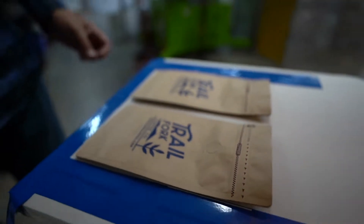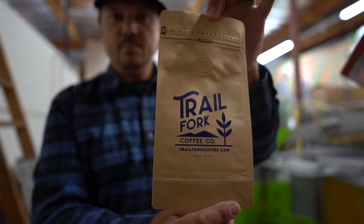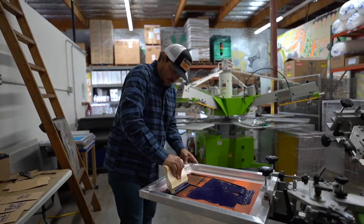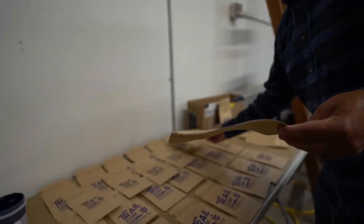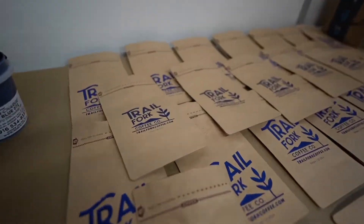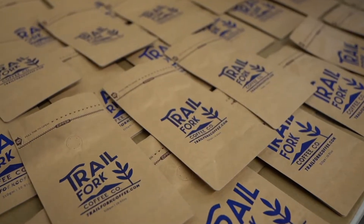There you go, not too bad. With a lot of screen printing projects, they don't always go how you need them to go the first time around, so there's a lot of trial and error involved here.